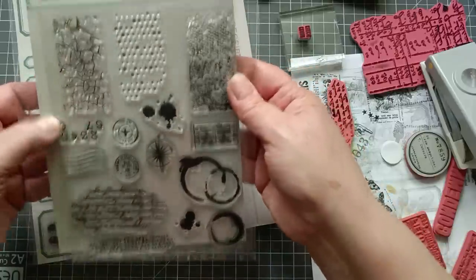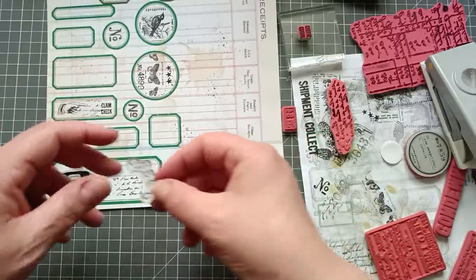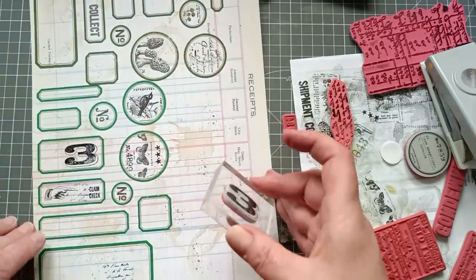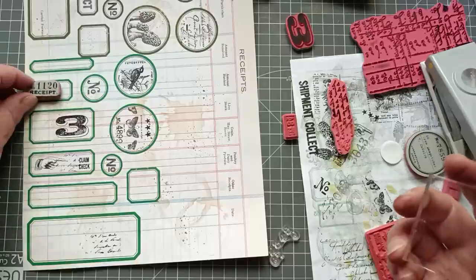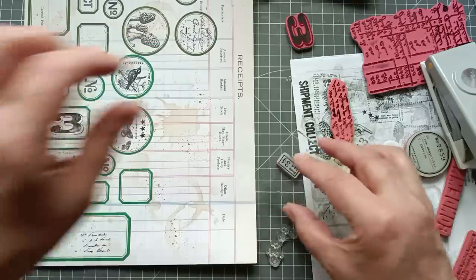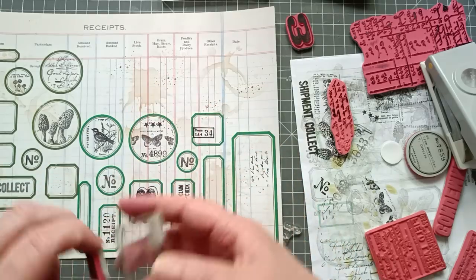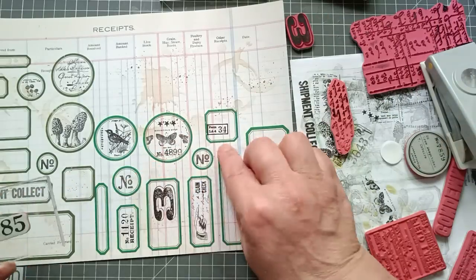I'm just meandering and pondering what to do. I'm going to put the big number three on a completely different label now just because I can. I'm going to put it at the side — there we go. That one I just decided I want in the corner. Oh, it fell off — clean your stamps! Let's stamp off once so it's not too dark. That doesn't look too bad but could look better.